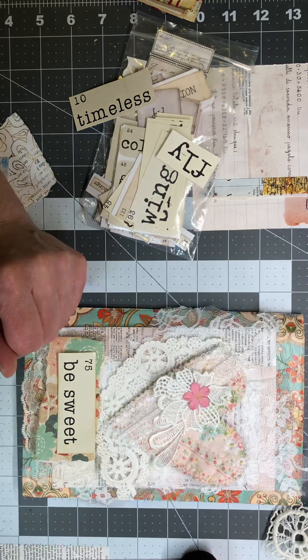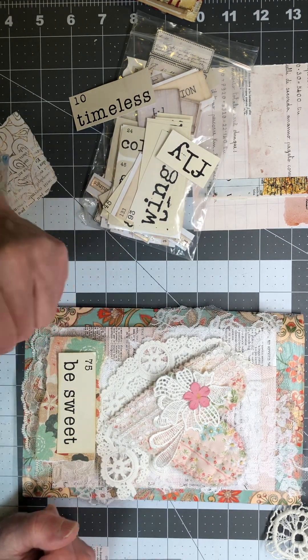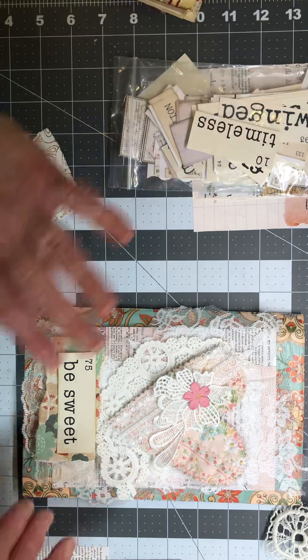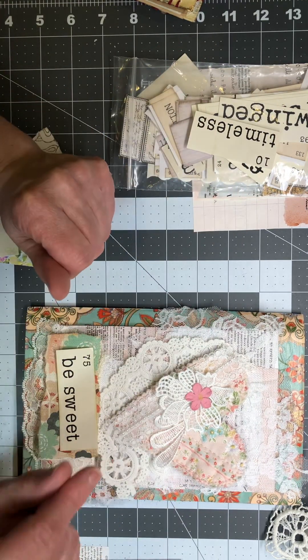Thanks for joining me at my crafty desk! I hope I've inspired you to reach into your scrap box and grab some things to play with. Sometimes it's hard for me just to get started, but once I get the flow I just keep going. Hope to see you again — thank you for joining, have a good day!